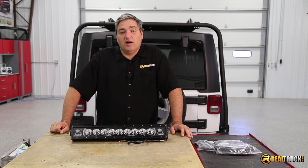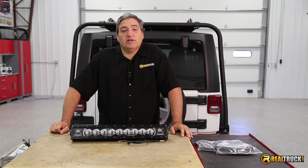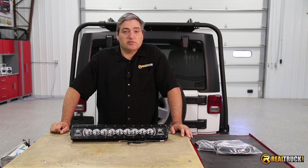Hey guys, John here with realtruck.com, and today I want to show you how to install the Rigid Industries Radiance 20-inch LED light bar on this 2014 Jeep JK Series Wrangler.